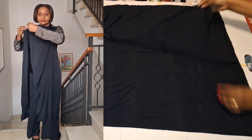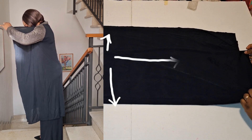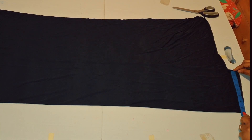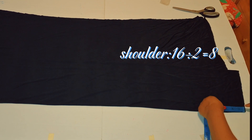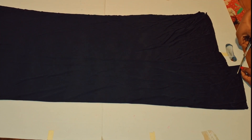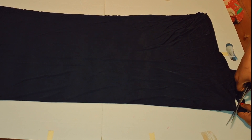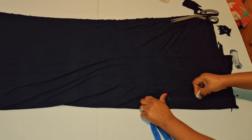Hello and welcome back to my channel. Let's make this beautiful top together, just watch as we do it. First things first, you fold your material into four because you have the front and the back. For the front you leave extra material.